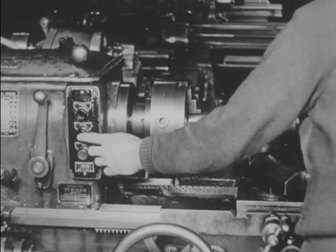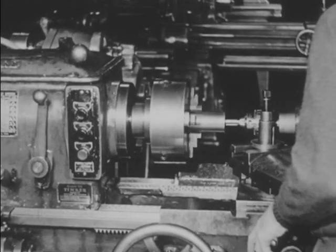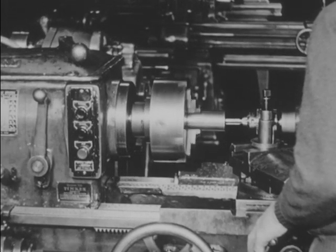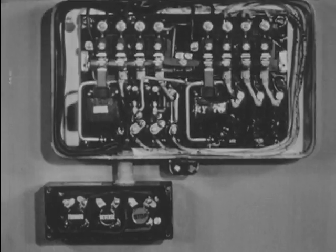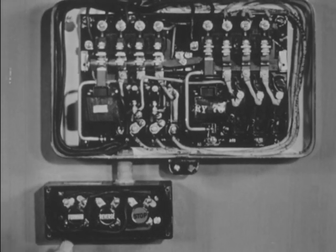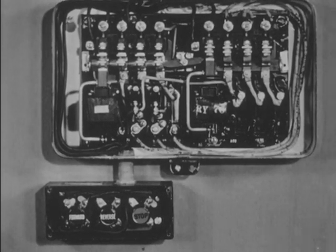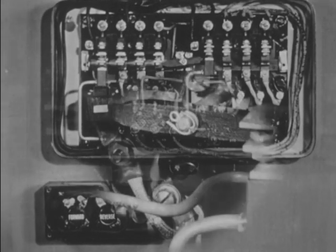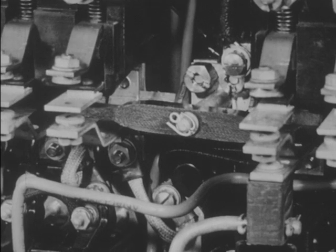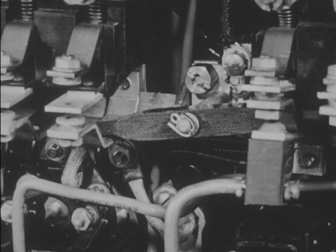It starts, stops, and reverses the motor. When the forward button is pushed, the coil is energized and closes the forward contacts. At the same time, a mechanical interlock prevents the reversing contacts from closing and causing a short circuit.